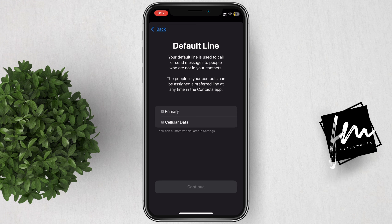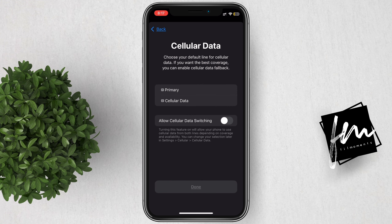Now basically, you have to select a primary line for calls or send messages, but you can also do this later in the settings, so let me finish this one first.